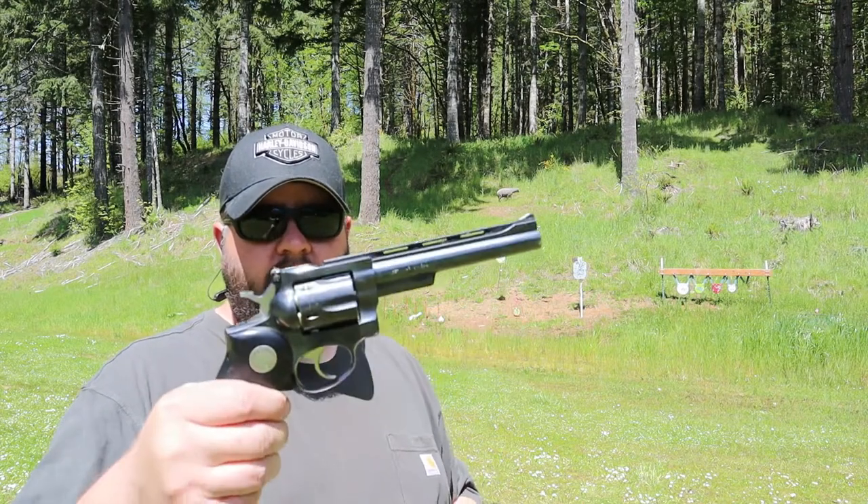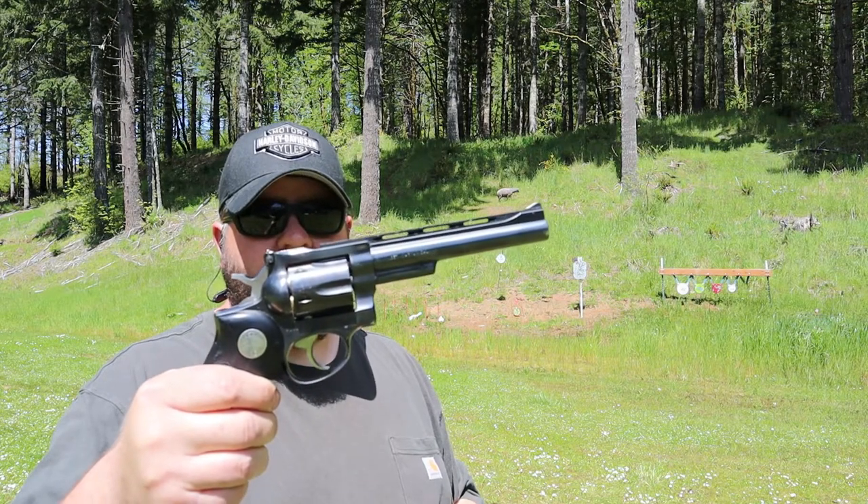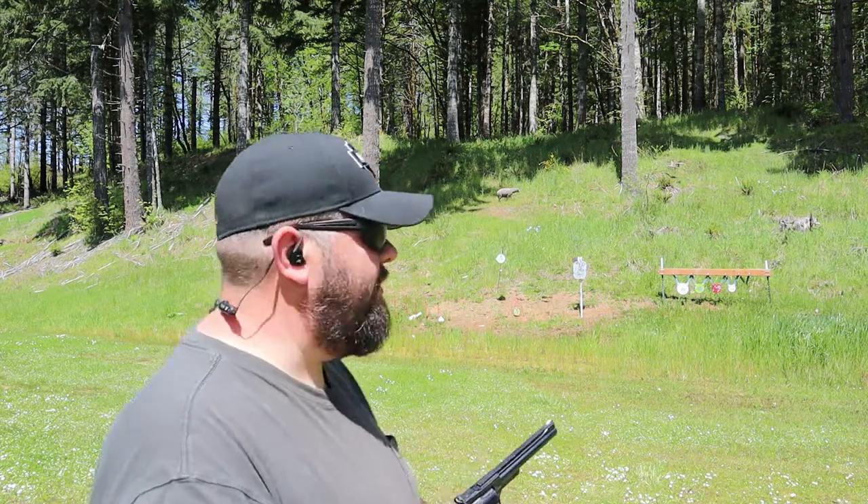Hey everybody, it's Rob with Charity City Guns and Ammo, and today we're taking a look at a really neat old revolver. We're looking at a Ruger Security 6, chambered in .357 Magnum and .38 Special.